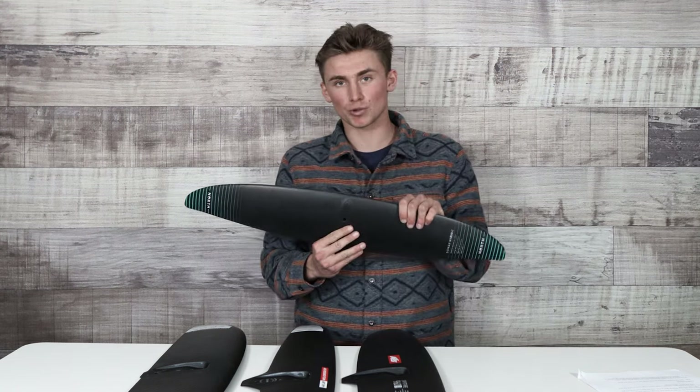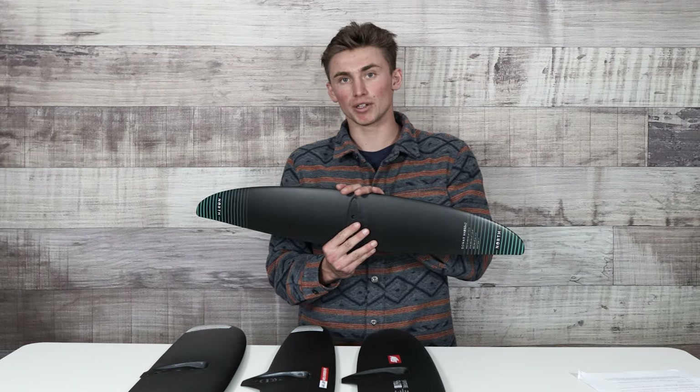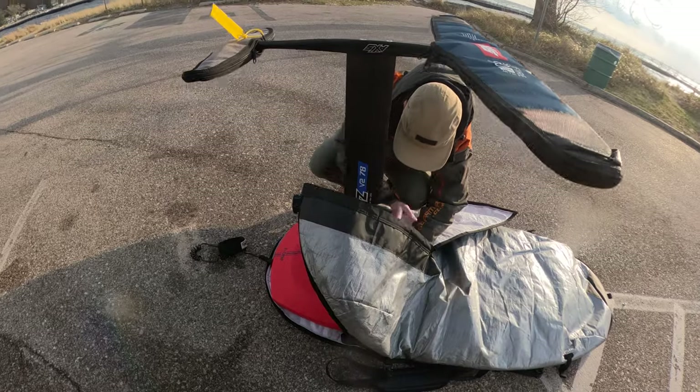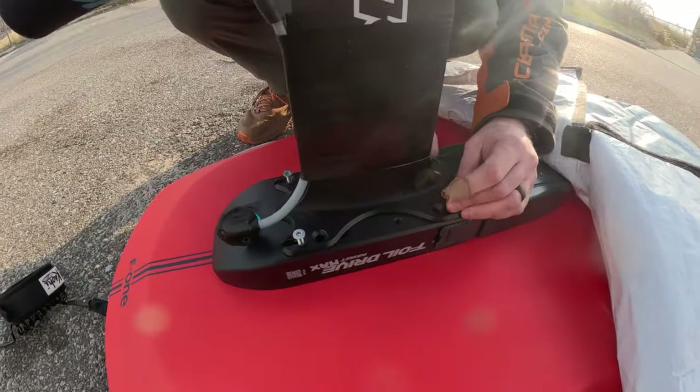If you're going to be riding a front wing that is smaller than a thousand square centimeters — we have an 850 square centimeter front wing right here — it's going to be really hard to e-foil with your foil drive with a front wing that small. The reason is you have to go extremely fast to get that foil to activate and produce enough lift to get you up and out of the water. When using a wing that small, you're going to need a wake, a wave, a paddle, or a wing with some decent wind.